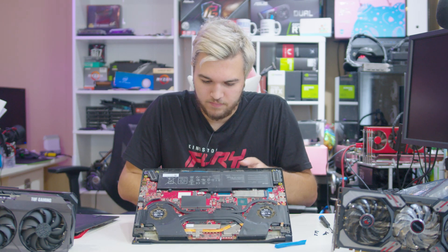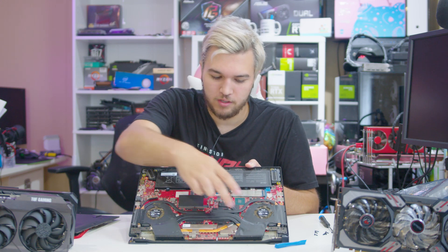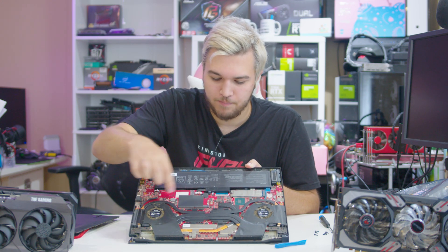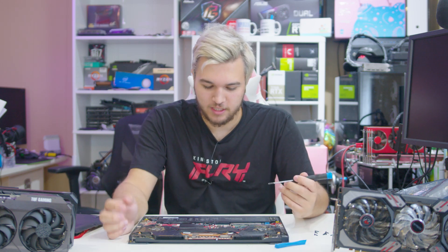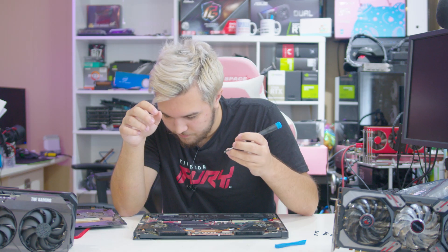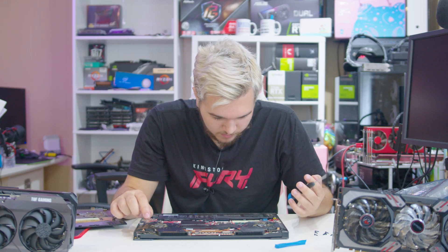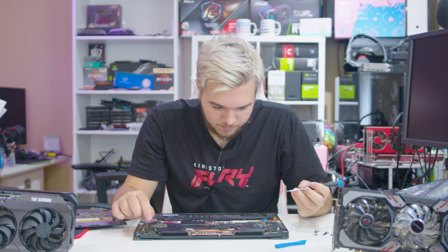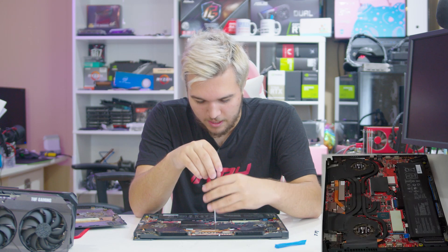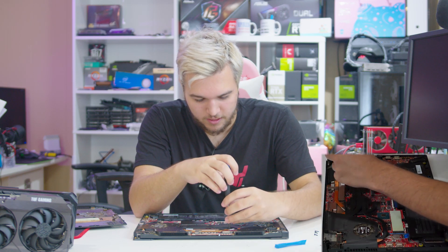We've got two heat pipes shared by both the CPU and GPU that go to both fans and heat exchangers, and then we have one heat pipe that each of them has on their own. Three for each, and two of them are shared — not exactly ideal, in my opinion. Let's take out stuff that we can take out. I could take off the whole heat exchanger. You know what? That's what I think I'm going to do. If we're going to refurb a laptop, we're going to refurb a laptop. I'm going to take off the whole heatsink of this thing.